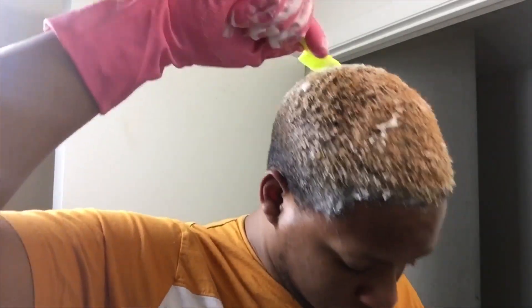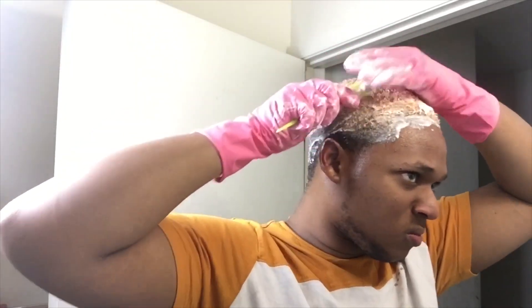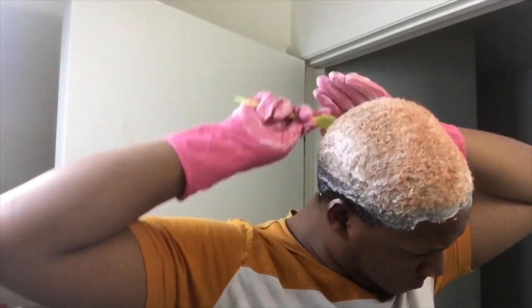Excuse the faces I be making — the bleach was smelling real nasty. I'm just going in with the comb and slapping it on my head, combing it through my hair. It's not really hard applying bleach to short hair. I'm going to go all around my head with this. I got it all over my head, and I let this sit on there for 30 to 35 minutes so it can really saturate my hair. I wrapped it up in a little Walmart plastic bag and let it sit, then washed it out with just some regular shampoo.